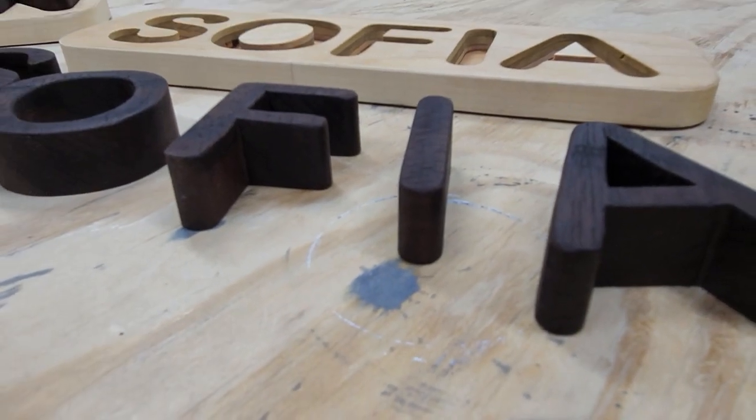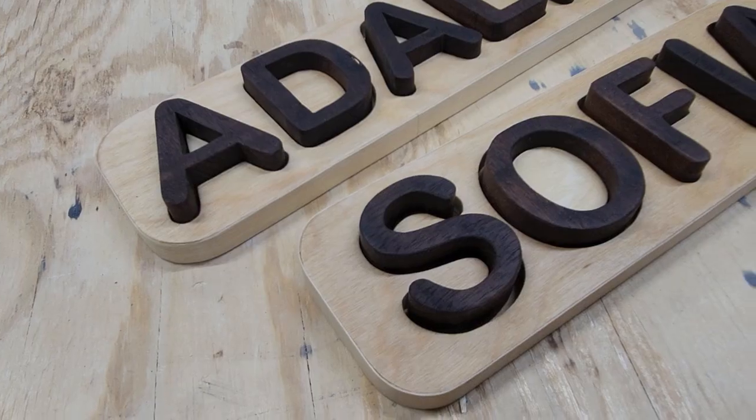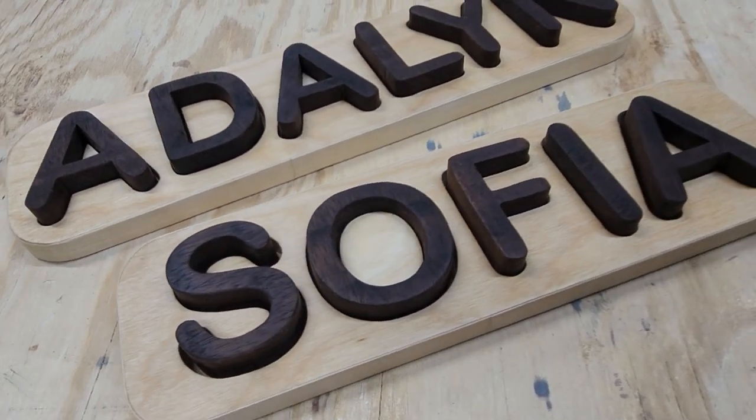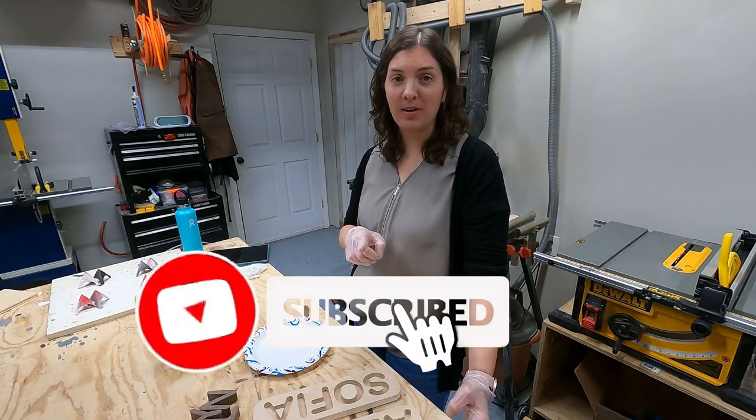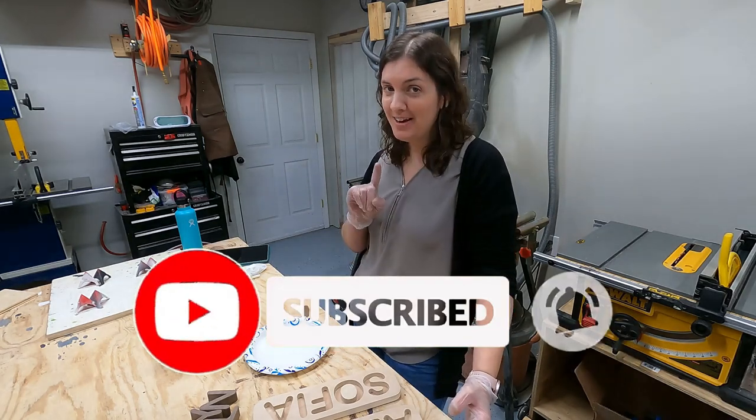If you found value in this video, go ahead and give me a big thumbs up. You can follow me on Facebook or Instagram at Stronger by Grace Designs. Don't forget to hit that subscribe button. See you next time!